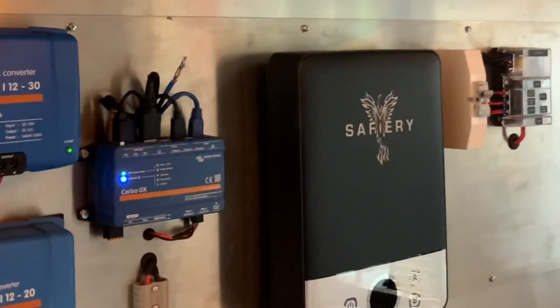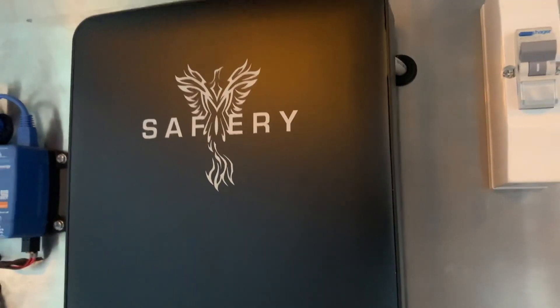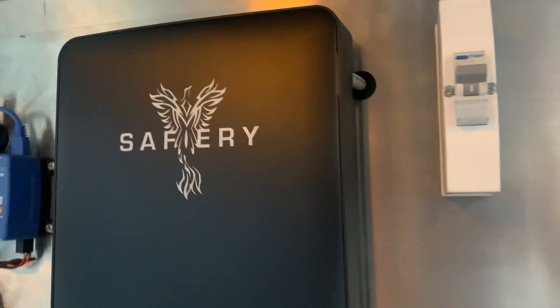A highlight here is the slim instant hot water unit you can see here — it needs 3 kilowatts to run. How good is that?